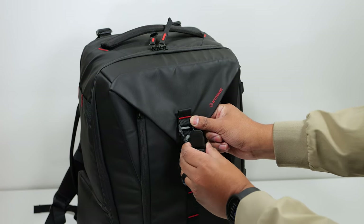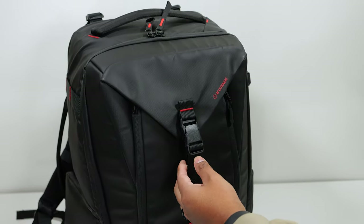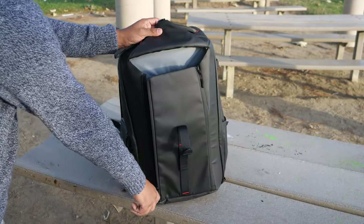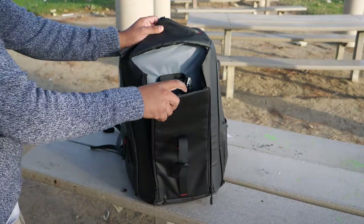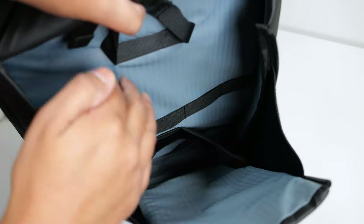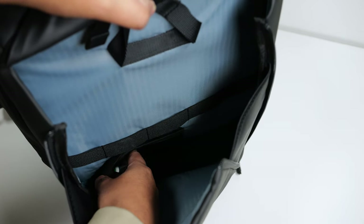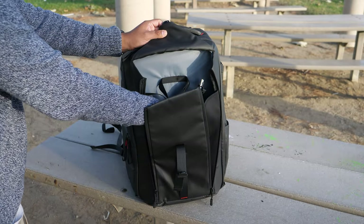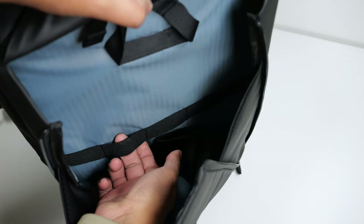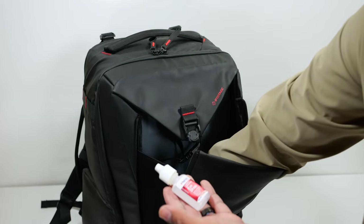My favorite thing about this backpack is the front pocket for your gimbal. It has a magnetic clasp that makes it very simple to access. You can tighten or loosen it depending on how big your gimbal is, and there are zippers on the side that allow the pocket to open up wider. If you're in a hurry, you don't need to zip up the zippers — just secure the magnetic strap and you're good to go. Inside there are straps to hold your gimbal down and a few elastic pockets for accessories. This is by far my favorite compartment.